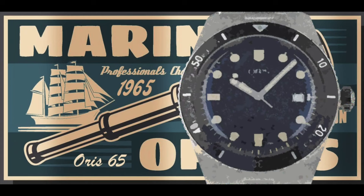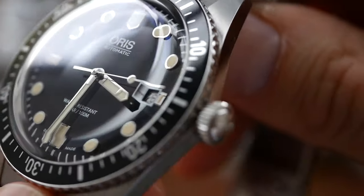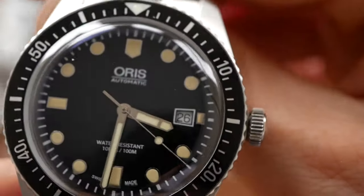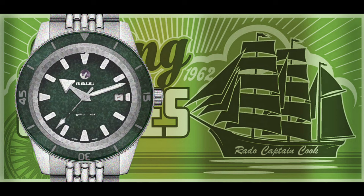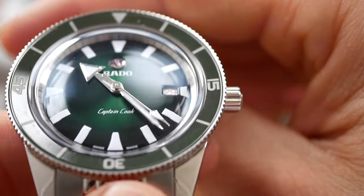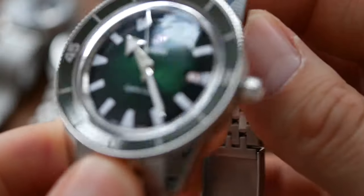The Oris gets 9 out of 10 for design — this really is a beautiful design. Lovely domed crystal and the way the indices are applied is just beautiful. You've got the faux patina against the black dial — just a lovely colour combination. The Rado Captain Cook gets 8 out of 10 for design. Stunning green dial, beautiful — blended with dark green and brighter green in the middle, and again another domed crystal. Looks fantastic.